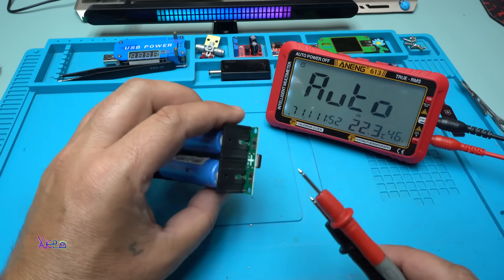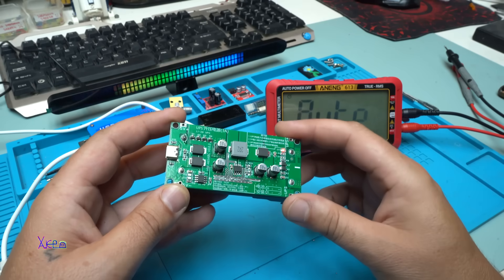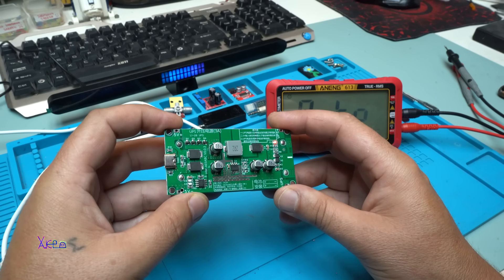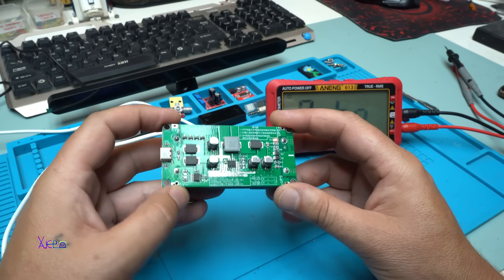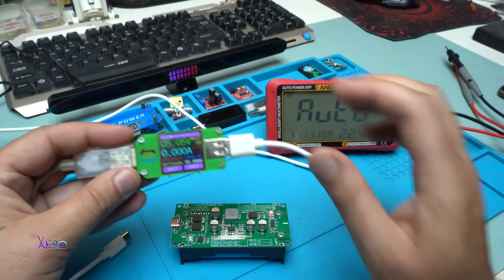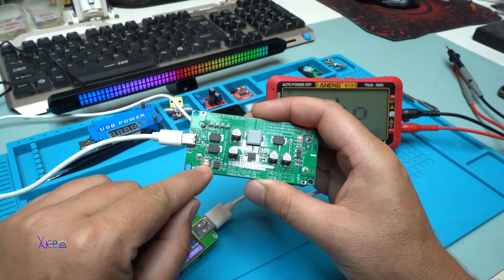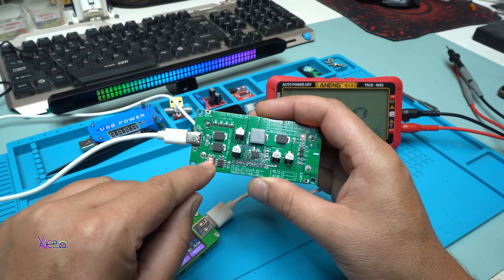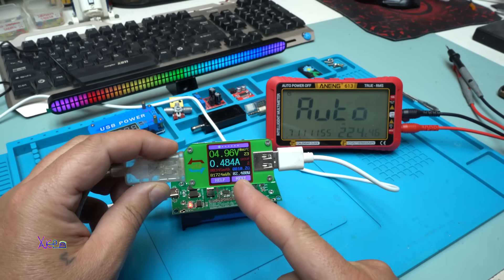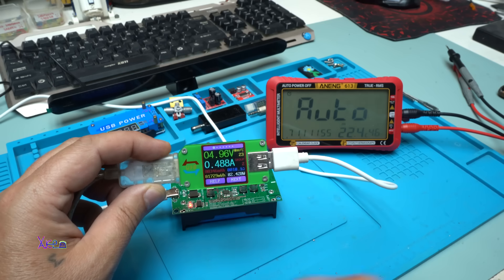Let's try to charge the batteries via the Type-C cable and see how much current it draws while charging. If you want to find this UPS power supply board online, just type 'UPS 18650 3 amperes 15 watts board.' Here I have my USB meter — it gives 5 volts. After plugging in the Type-C connector, we have the red charging light, and the USB doctor shows it's charging at 480 milliamps.